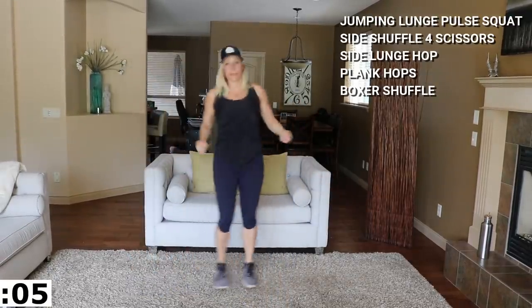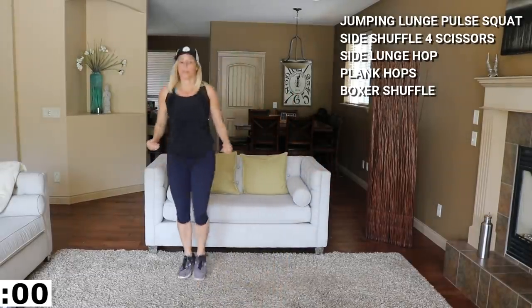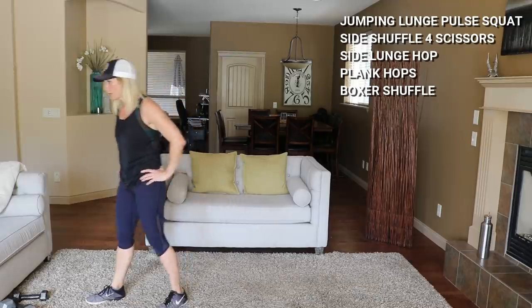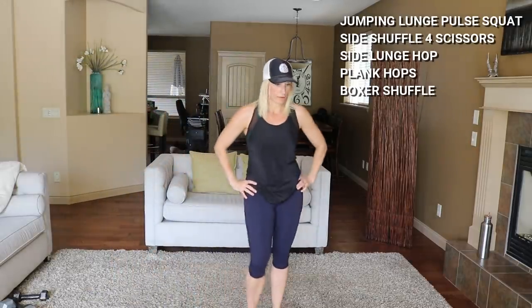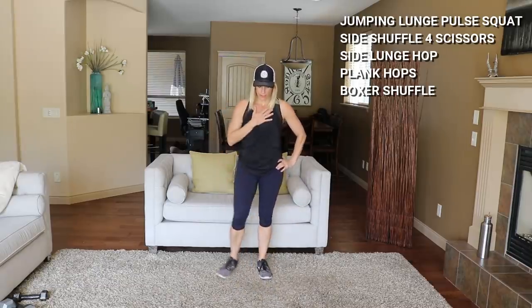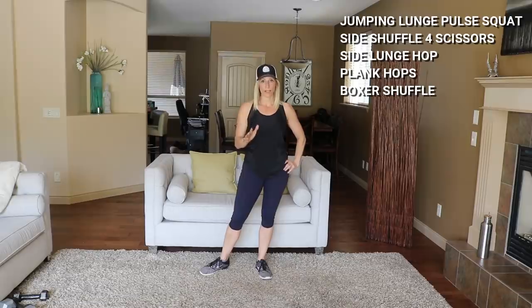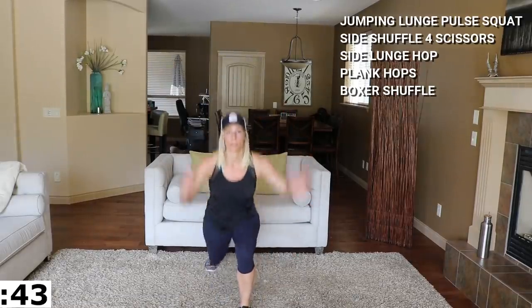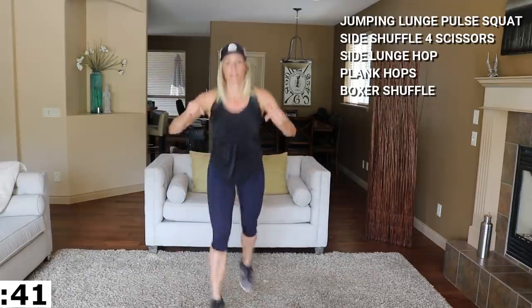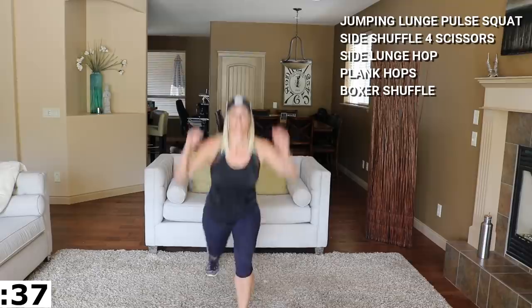Good job — starting from the top again. Oh yeah, that jumping lunge, okay we can do it. Bring that heart rate down, modify if you need with the reverse lunge. Down, pulse, down, pulse, center, down, pulse, pulse, center.